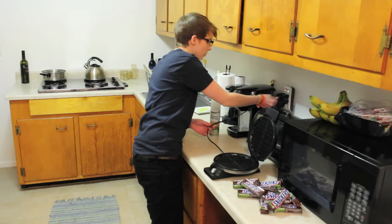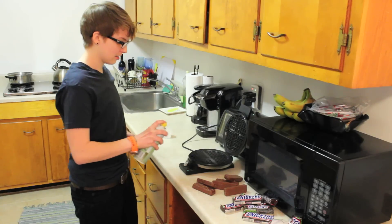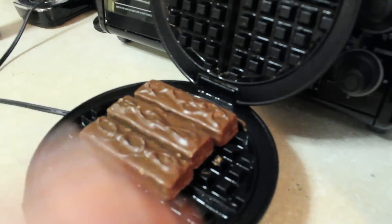First things first, plug in the waffle iron. Hey, why did the Mars bar get shut down? They lost their Snicker license. Let's get some close-up shots. Chocolate already melting, already sliding around there.